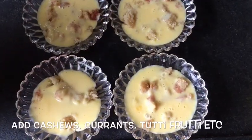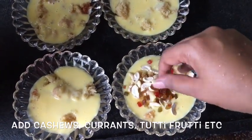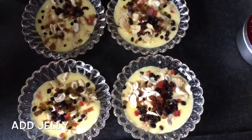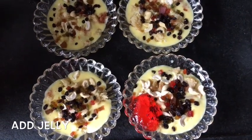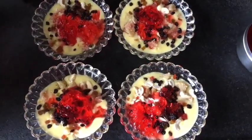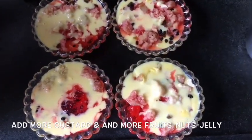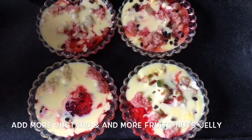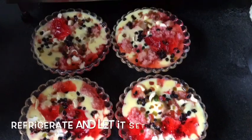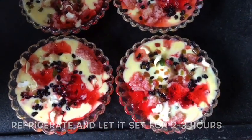I'm now going to top it with some cashew nuts, some tutti-frutti and some currants. I'm now going to add some jelly which I had made and set earlier. You can put as much jelly as you would like. After the jelly I'm going to add a little more cake and yet another layer of custard. After having done all that I'm going to put another few tutti-frutti, raisins, black currants and cashew nuts just for garnishing. Now I'm going to keep it in the refrigerator to set for maybe another two or three hours and then we will remove it out in a while.